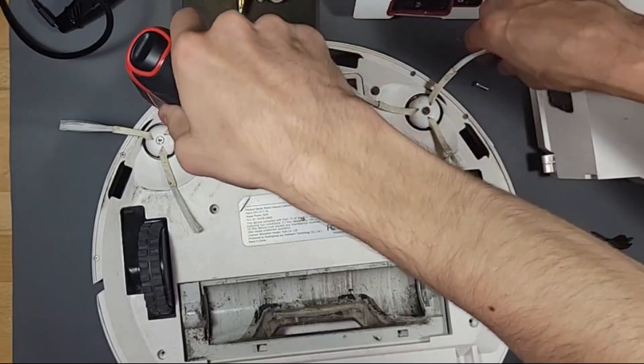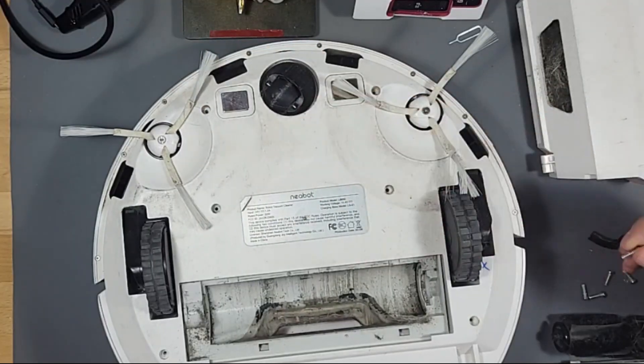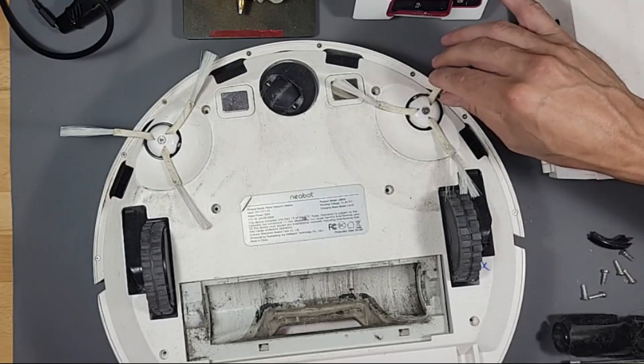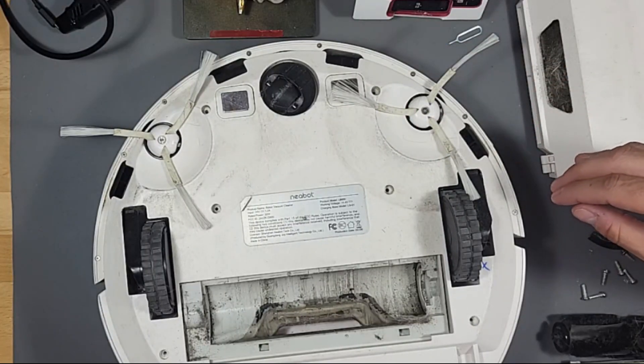I feel like anyone can keep their vacuum alive. You know what I like about Neocasa? Well, they used to be called Neobot but now they're Neocasa. They have great customer support — they're really responsive and they send out the parts really quick, so you don't have to wait too long to get your part.